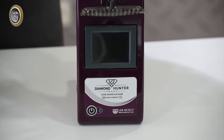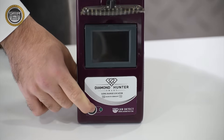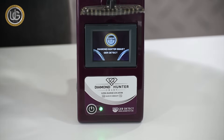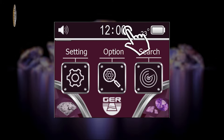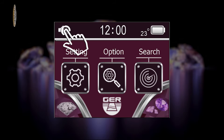Turn on the device by pressing the power button for 2 seconds. The following data will appear on the main screen: battery level indicator, clock, temperature, and the activate/mute button, in addition to the main navigation icons.